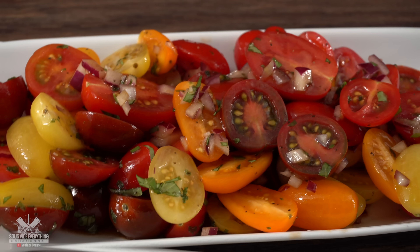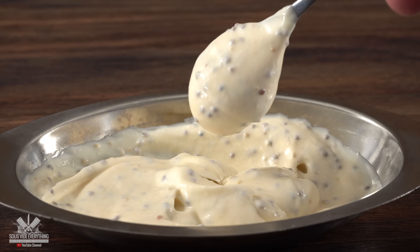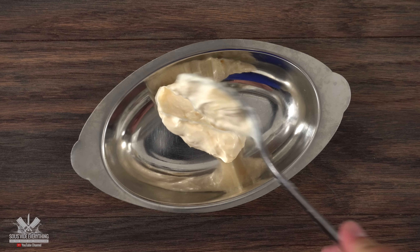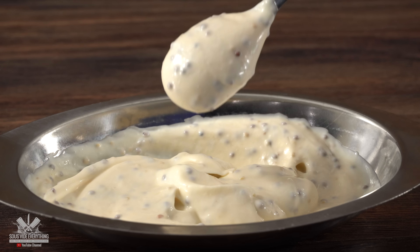Mix it well and your tomato salad is done. As I mentioned before, this is the perfect side for that bone marrow sandwich. To take the sandwich over the top, I also made a very simple sauce: a little bit of mayo followed by whole grain mustard — mix it well and the sauce is ready. That is as easy as it gets.